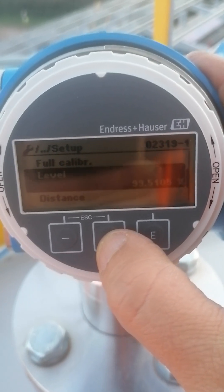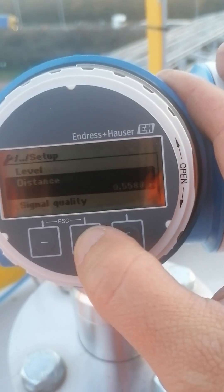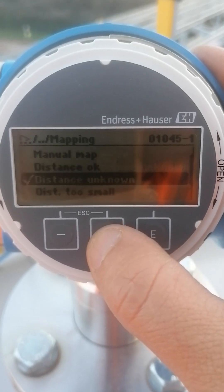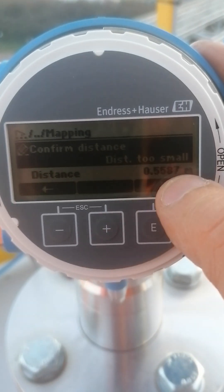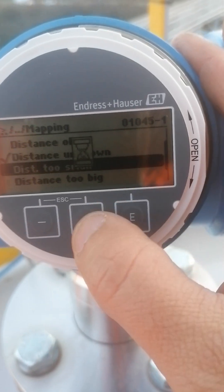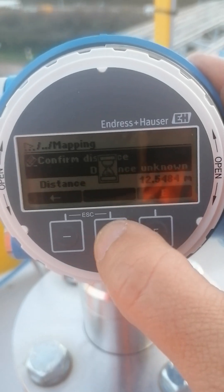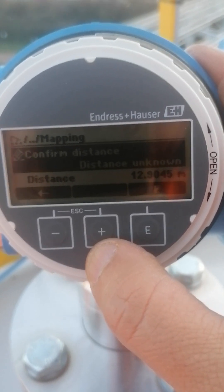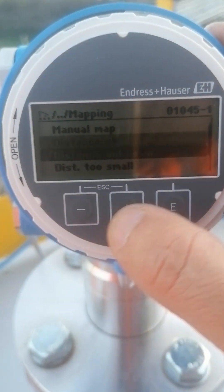The device is showing the level at 99%, which is wrong because the silo is empty. So I do a small mapping. The distance was 0.5 but it went to 0.7 — that's not OK. I need 12.9 because the silo is completely empty. I adjust and now the distance reads OK.